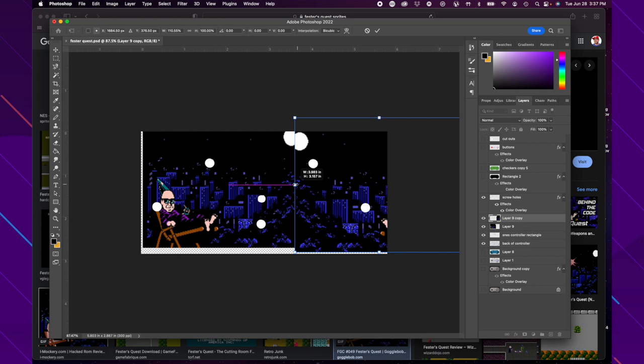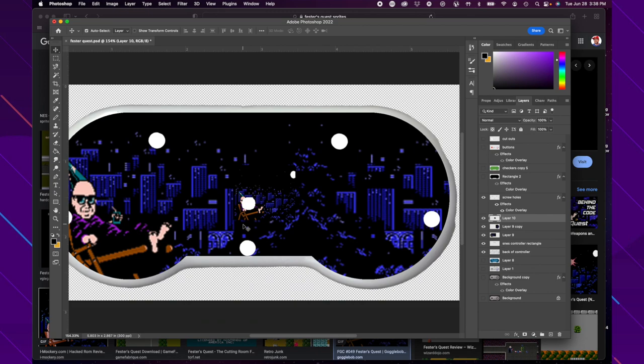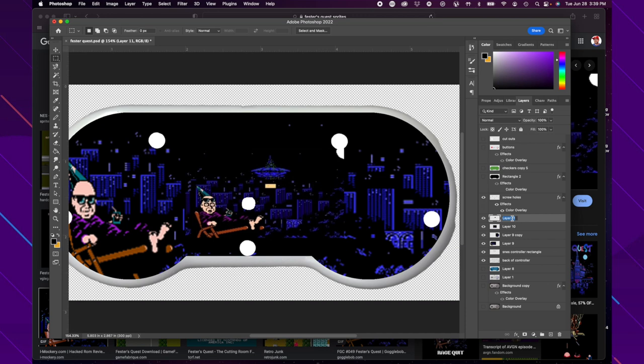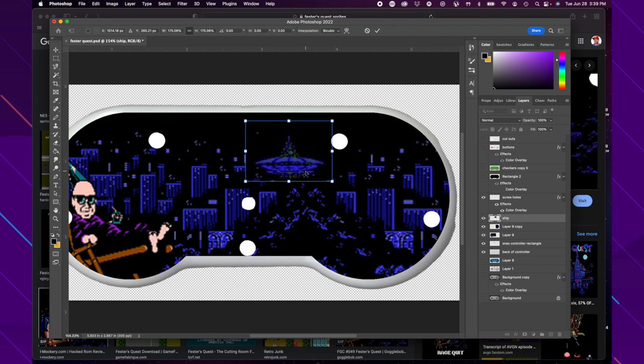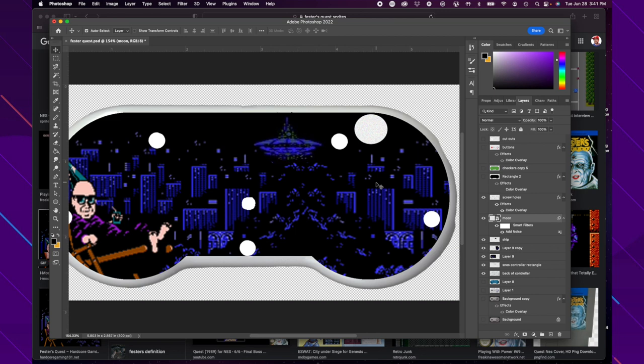Now I really want to get that UFO in there. Unfortunately the source is a GIF so it keeps changing, but I got one paused and grabbed just the UFO portion so I can place it where I want. I'm copying the image, making it larger, and moving it where I need it — just getting rid of the background. It's looking real sharp now. One more thing: I want the moon in the upper right corner, blending it into the background. Checking it without the holes — it's looking pretty good. I think this is ready to print.